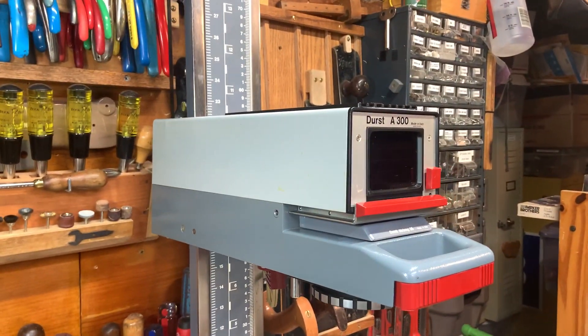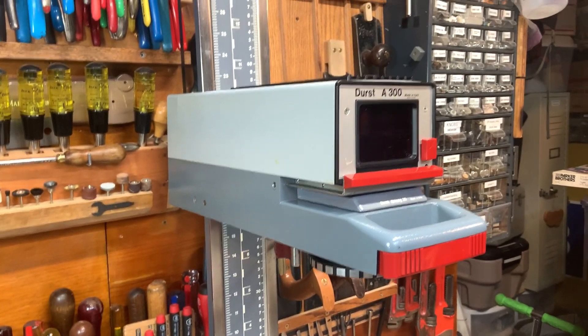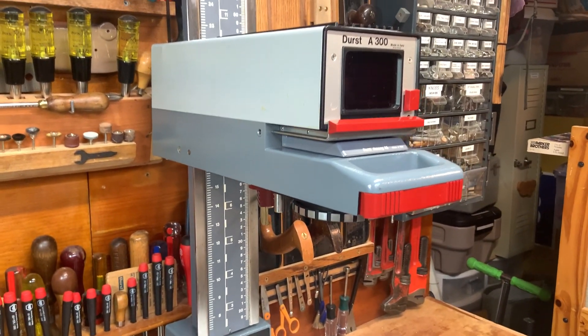Here's my newly purchased Durst A300 autofocus 35 millimeter enlarger from probably the mid-1970s. It's in pretty good shape and pretty clean.